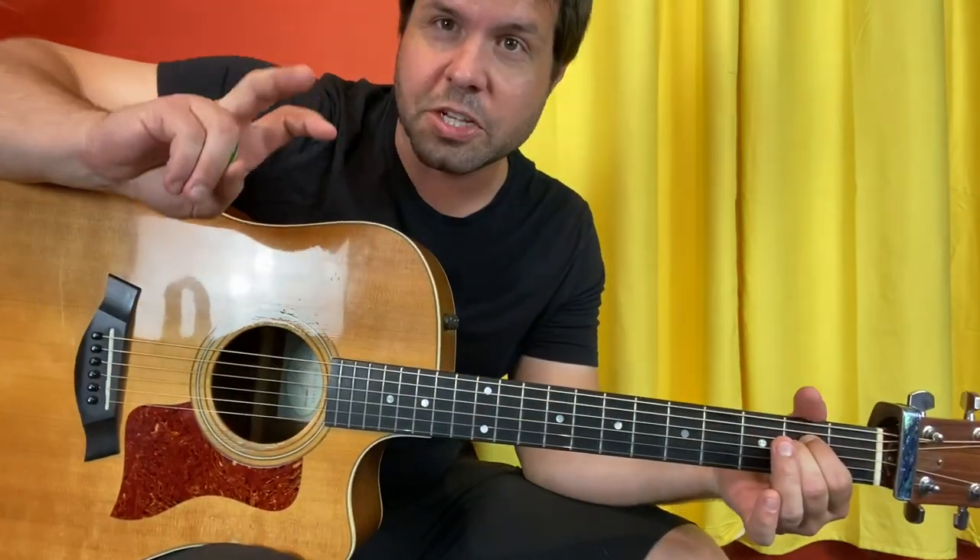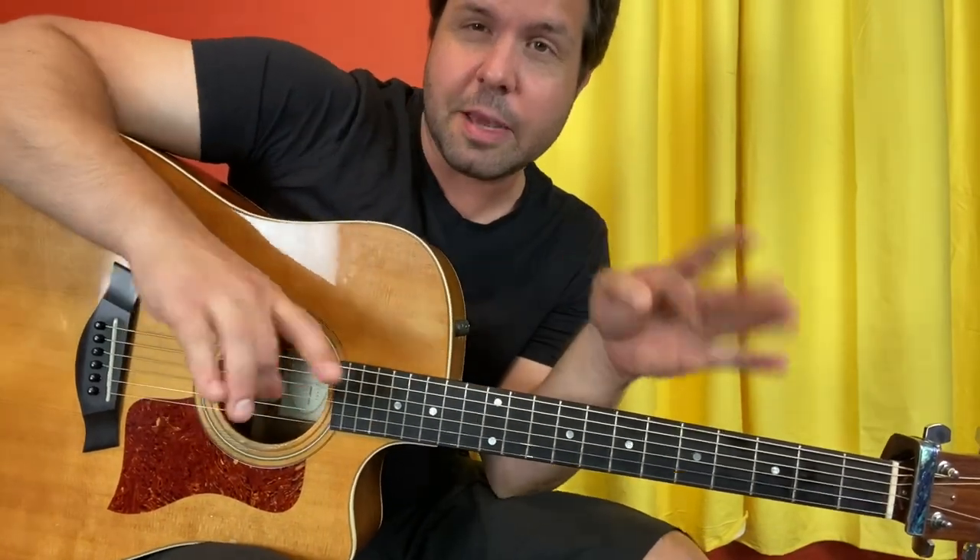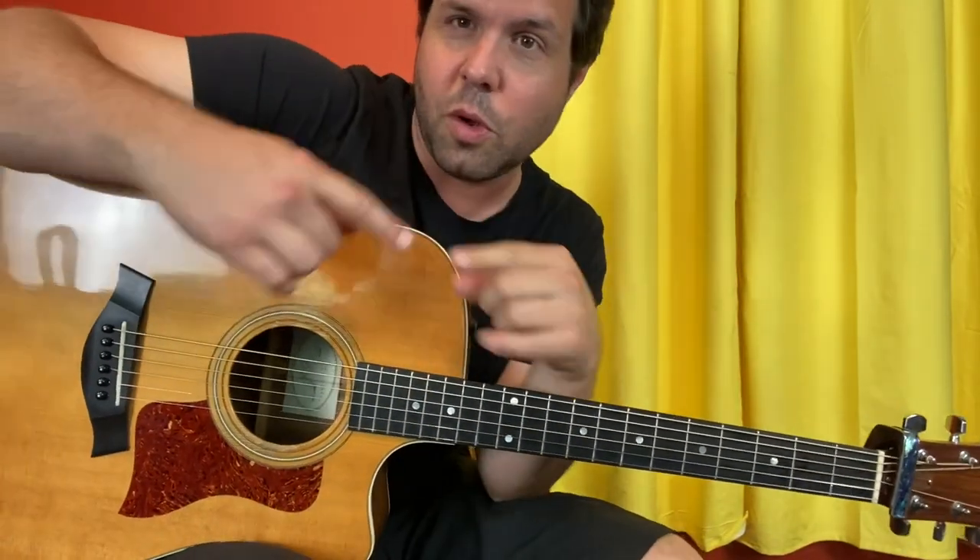So that is the chorus, shall we say. The first time you do the chorus you do it three times, and the second time you do it a whole bunch of times — you'll know.